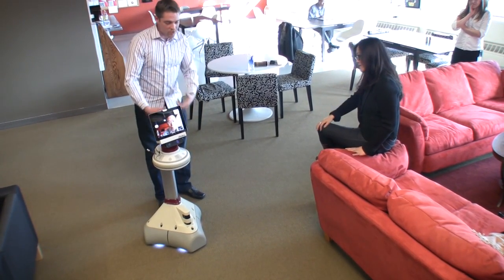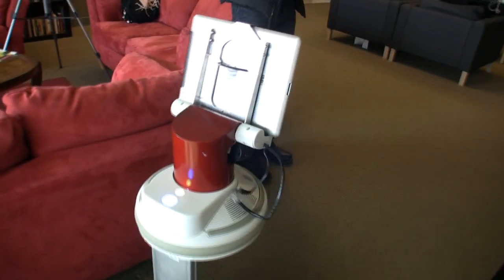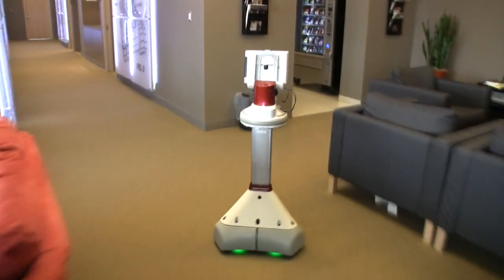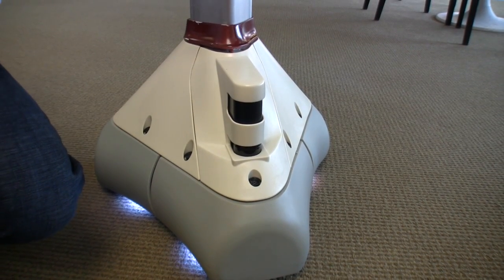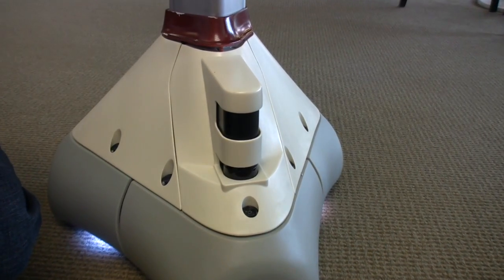We have some cliff sensors underneath so that she won't go zooming off the top of staircases. Moving up, we've got several sensors here. These two windows in the front are for a laser scanner and a sonar scanning sensor. Those are the two primary mapping sensors. When we bring AVA into a space and want to make a map, these are the sensors used to do that.